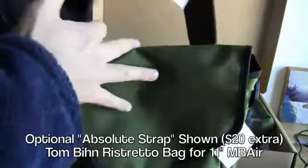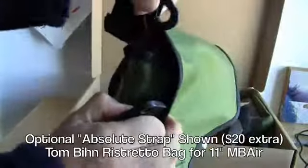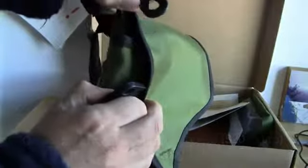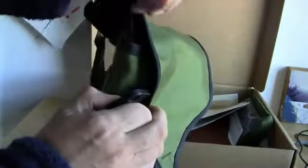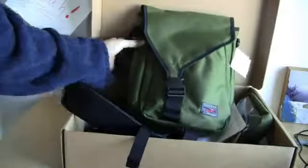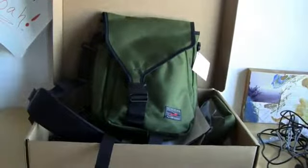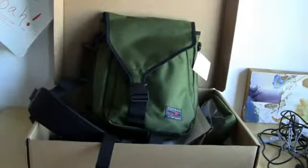And then we'll hook up a strap — nice thick, heavy materials, metal hardware. That's not going anywhere once it's cinched up. So there you go — unbelievable. This is my gear bag for the show. I'm taking it. Tom Bihn, thank you so much for sending this out in time for me to get it. Maybe I'll film a little more and show you from the airport once I'm all packed up what this thing looks like.